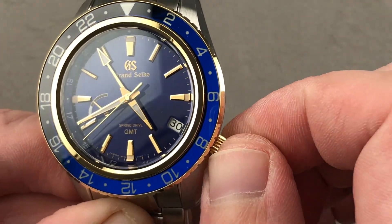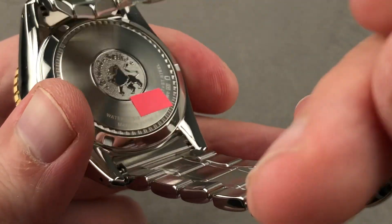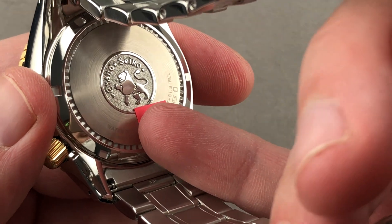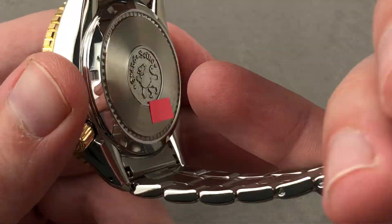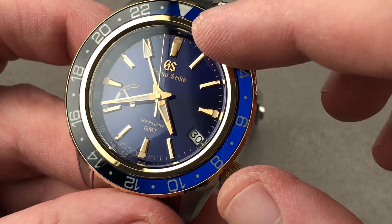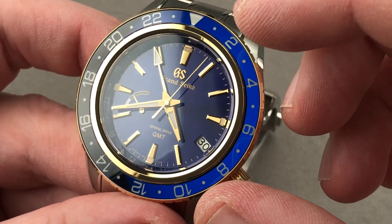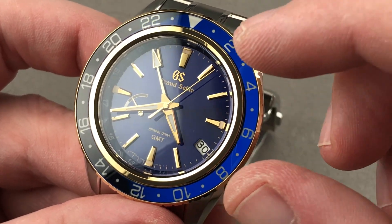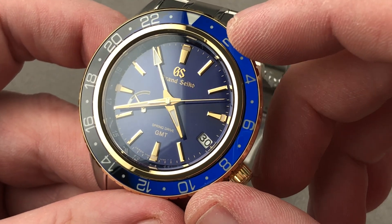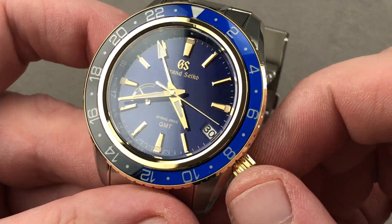The power reserve indicator traces three days of automatic winding power reserve. The case back is solid, and that's the reason this is a 200-meter Grand Seiko instead of a 100-meter. You're getting caliber 9R66, which is spring drive — meaning all the motion, all the energy comes from the spring. There are no capacitors, no batteries, no motors, and yet you have quartz precision because it activates a quartz oscillator with an induced electrical current. An induced magnetic force will slow the spring drive system if it's running too fast, or speed the system up if it is running too slow.